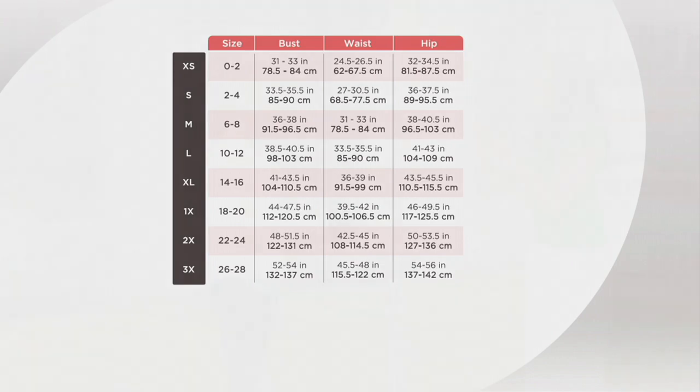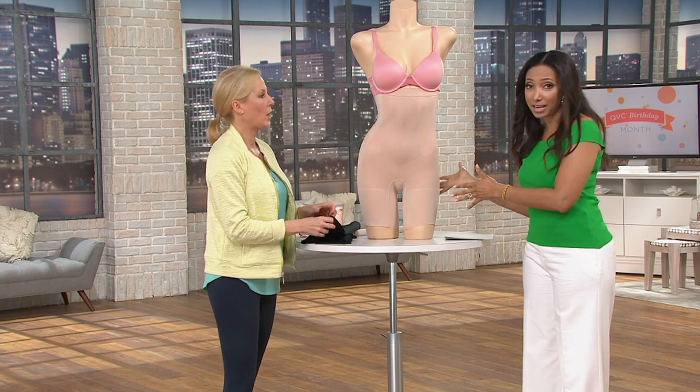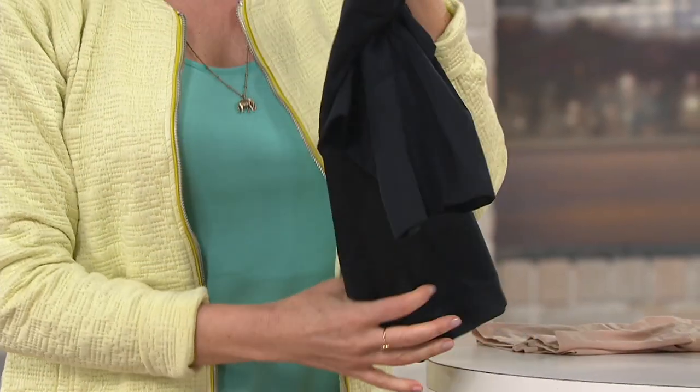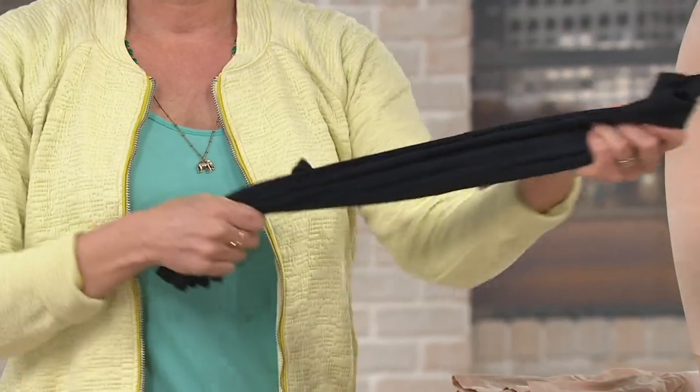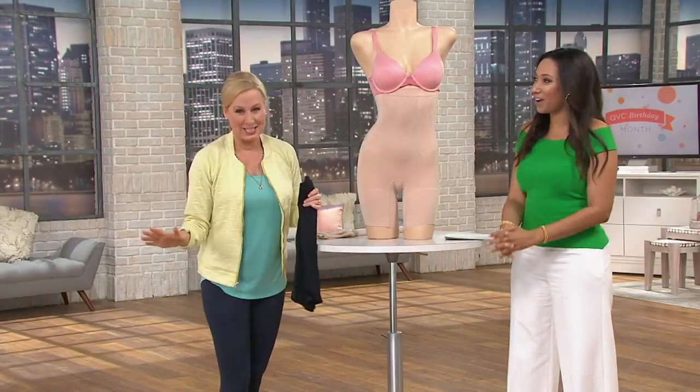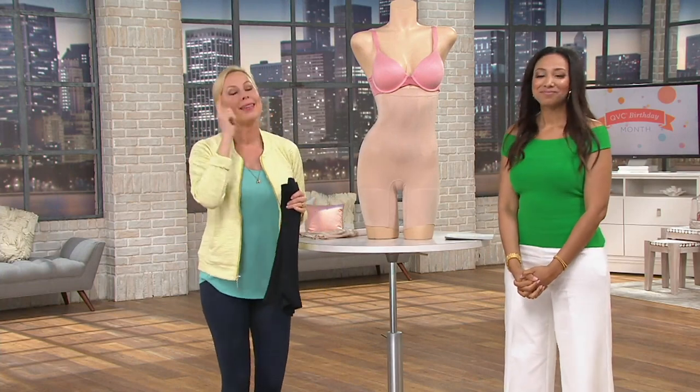We are limited to sizes medium through 3X today — that's what we have available right now. This is going to be the highest level of sculpt. We're talking body transformation. If you are ready to transform, this is the piece for you.